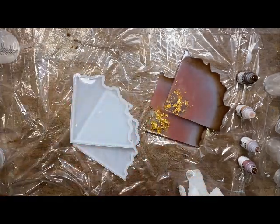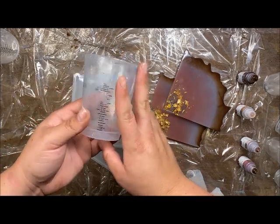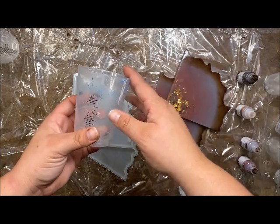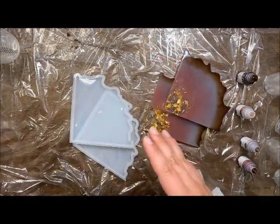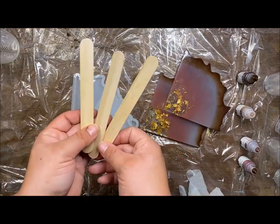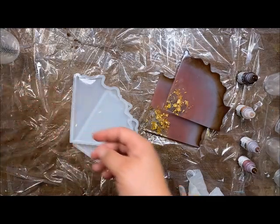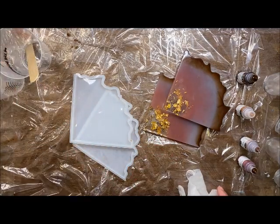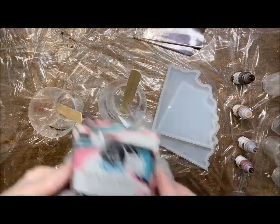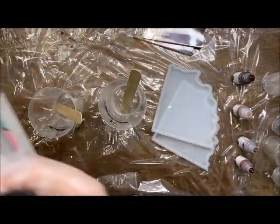I also have a third cup — you can see this one has been used plenty — and this is what I use to mix both the resin and hardener together. I use three different popsicle sticks, one for each cup. Now let's go ahead and get started. We're going to begin by getting equal parts of that resin and hardener.